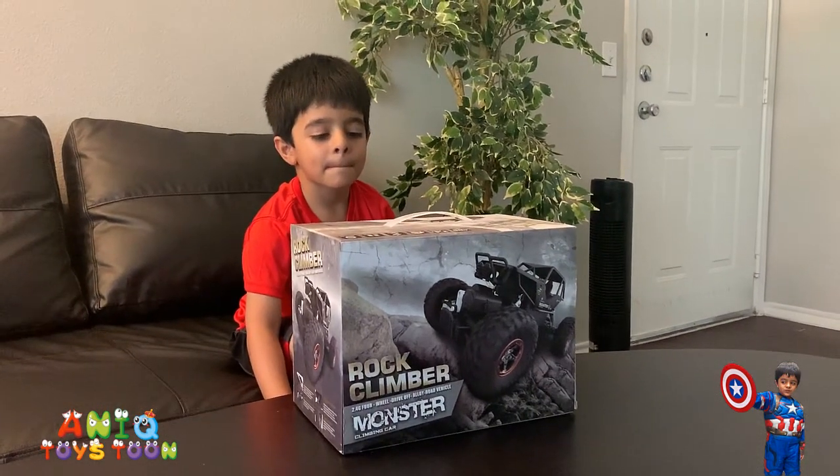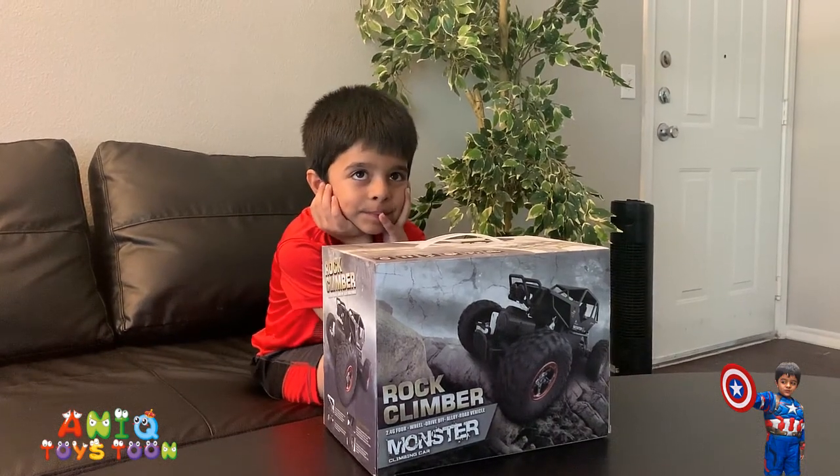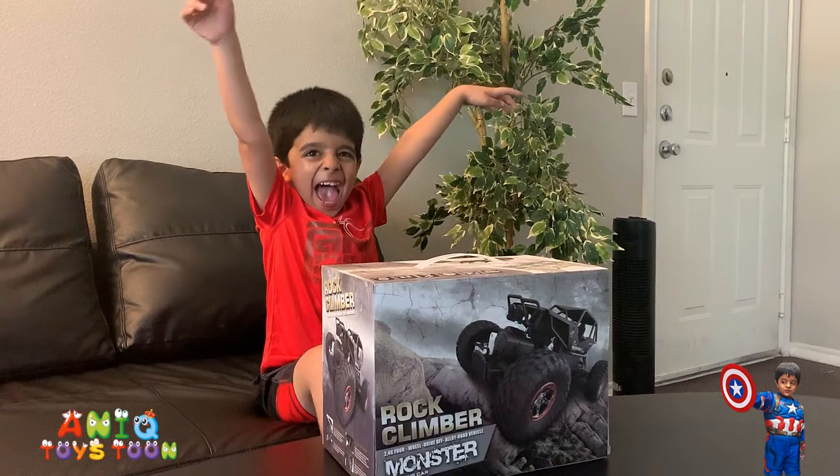So we are going to be unboxing and reviewing this car. We are going to be opening this and see what is inside the box. Should we give it a try, Anik? Should we open this? Yeah! Alright!